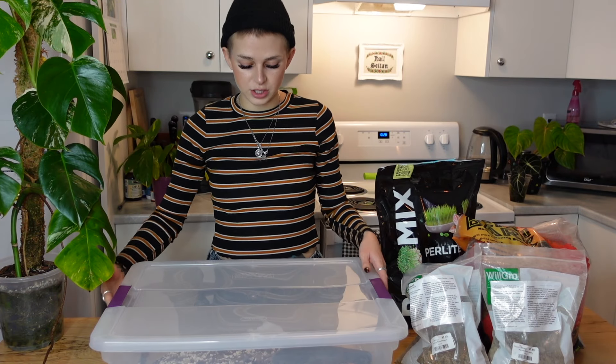Hey guys, what's up? It's Fern. Thank you so much for joining me. Welcome to another planty video. So today's video is going to be short and sweet because I've been meaning to make an updated potting mix video — I have another one on my channel, but it's very long. I just wanted something people could easily reference. I think this is a very easy, beginner-friendly potting mix to make. I only use four ingredients, so it's very simple.